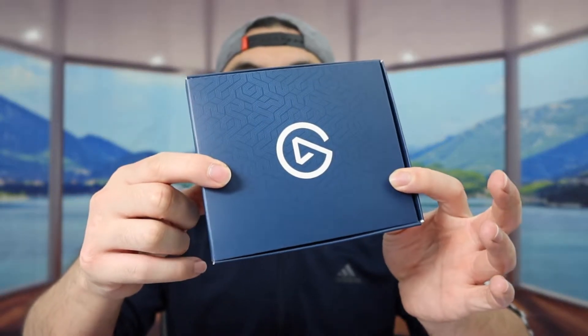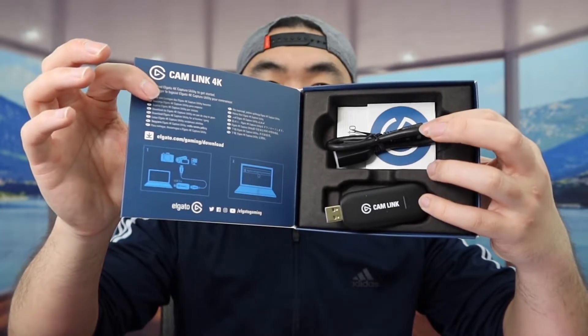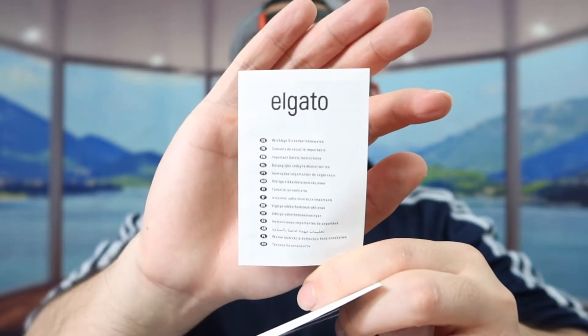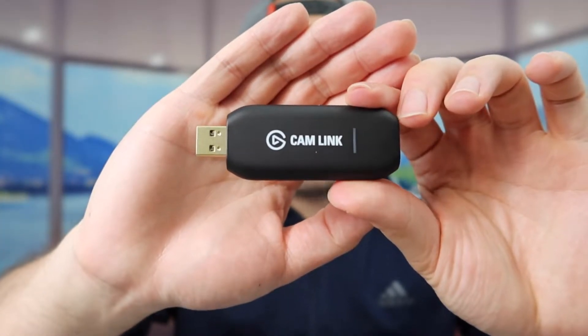The software I use to stream is OBS. But first, let me open it up and show you guys what the product looks like inside. Once you take it out there's a box inside, and when you open it up, inside they've got a USB cable, a little sticker, and a user manual to teach you how to use it. Last but not least, we have the capture card itself.